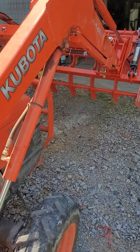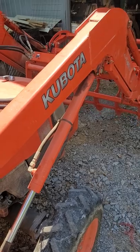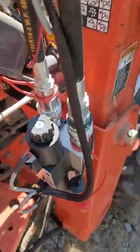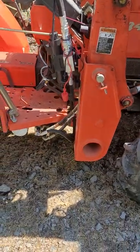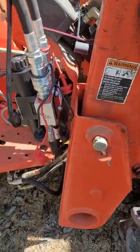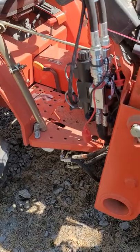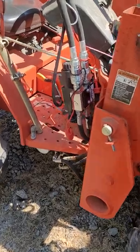I'm going to turn the tractor off so you can hear a few of my thoughts on installing this third function valve from Summit Hydraulics. I did order the kit from Summit Hydraulics. I liked the kit — I thought the instructions were fair, though there are probably a few things that could be improved. But I assume they figure that if you're installing this yourself, you have some mechanical ability, and that is my background. So it wasn't brain surgery, it just took a little time.